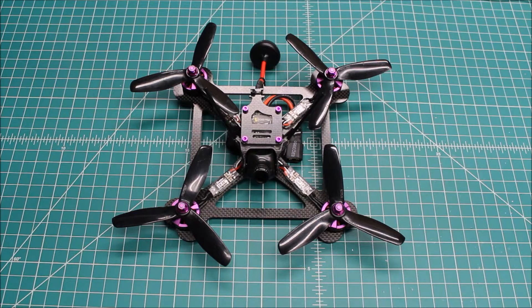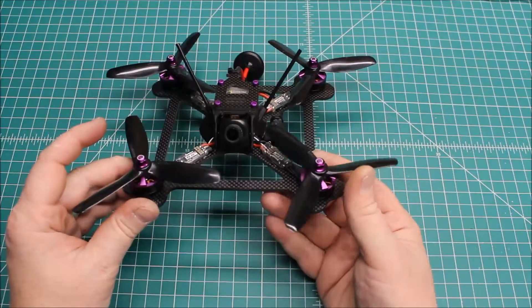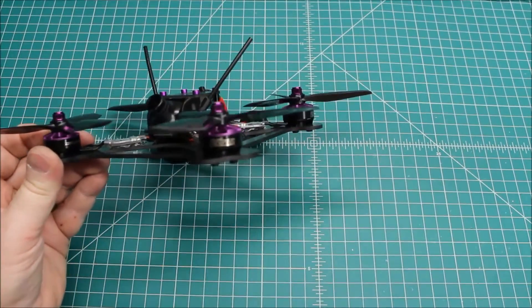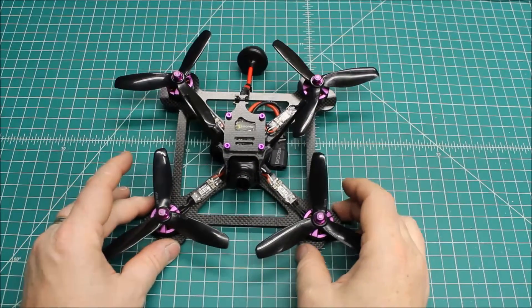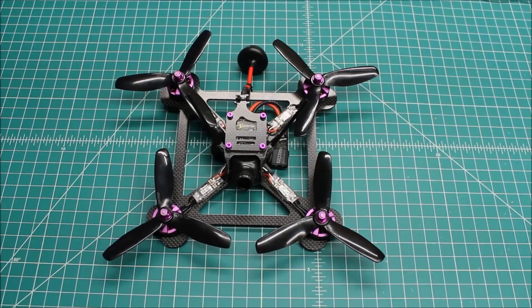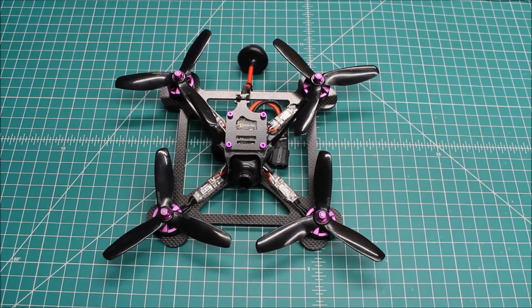Some of the components that we changed after the crash: one of the motors was bad, one was kind of noisy, so we decided to get rid of the motors and move over to some different ones. We went with the ZMX — well, these are Hyperlite rebranded — but they're basically the ZMX V2s, which are 2205s. The V3s are 2206s. We chose the 2600kV for power. They are a little bit hungry and not quite as efficient as the 2350s or 2300s, but they have a lot of power and sometimes that's just fun to have.